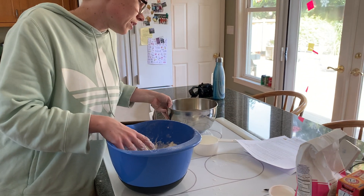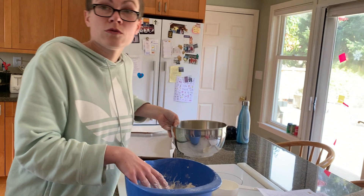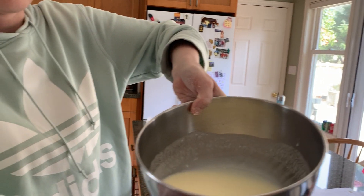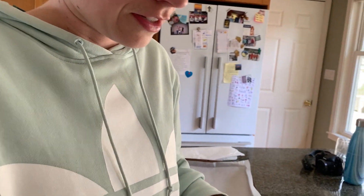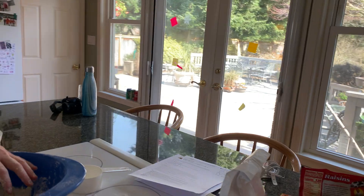Then we pour in the buttermilk and egg mixture — which is here — and fold the dough together until it is too stiff to stir. Here's the mixture. Do you want me to pour it in? Sure.